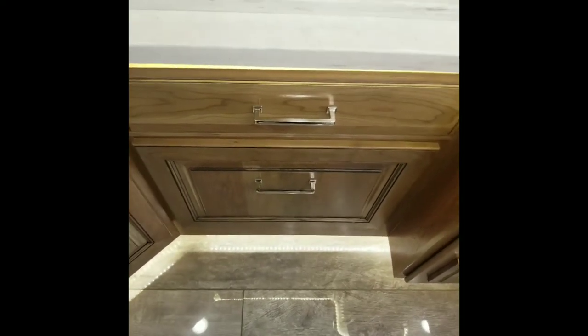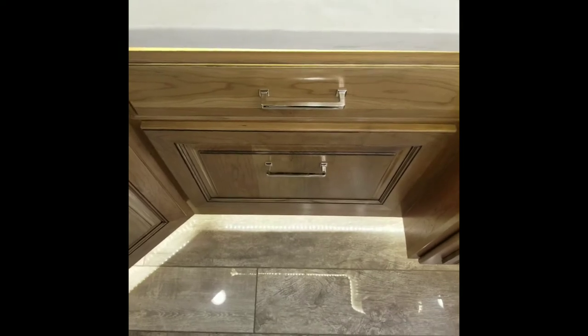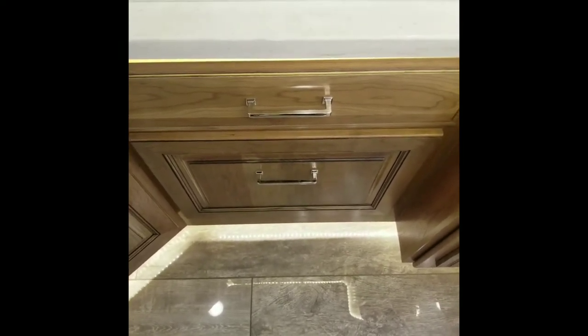Hi, this is Wu from National Indoor RV Center, and in this video I will be going over the dishwasher and how to lock it on the 2019 Anthem.